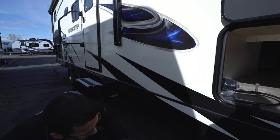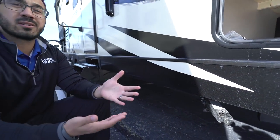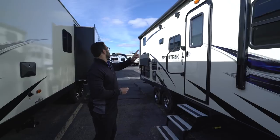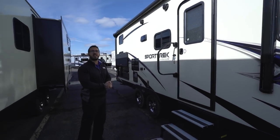A couple of things underneath that people generally miss: one is the frame construction. This one has a huck bolt frame rather than welded. The huck bolt has a couple of advantages — the place your frame tends to start to rust is right on the weld seams, so by eliminating those you reduce the chance for rust. It's also easier to repair if you have any damage, which saves you money. This unit also has a fully enclosed and heated underbelly, so you can do that extended season camping. The unit is equipped with a power awning — just touch a button to roll it out or back in — and of course it has LED lights so you have light at night without hanging up Christmas lights.